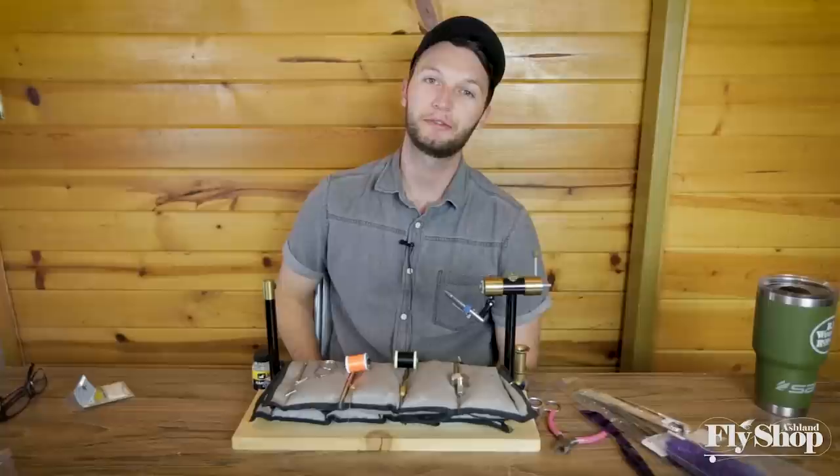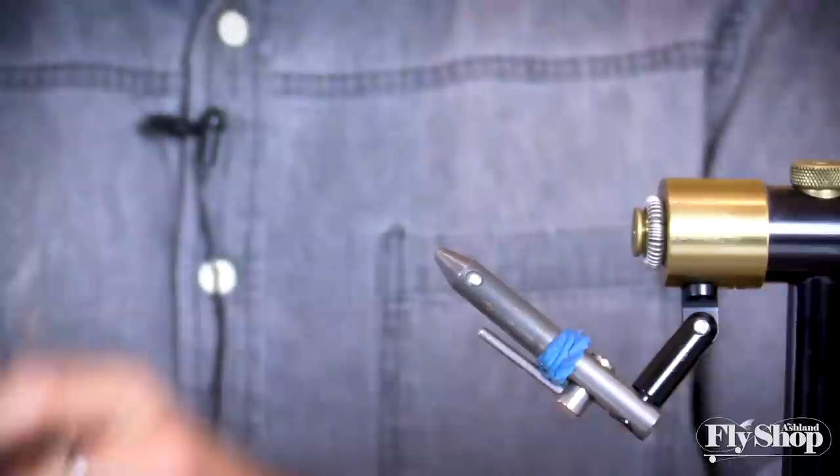Hey everyone, Marcus here from the Ashland Fly Shop. Today we're going to tie a summer steelhead fly — a little traditional pattern that I like to use here on the Rogue, so follow along with us.